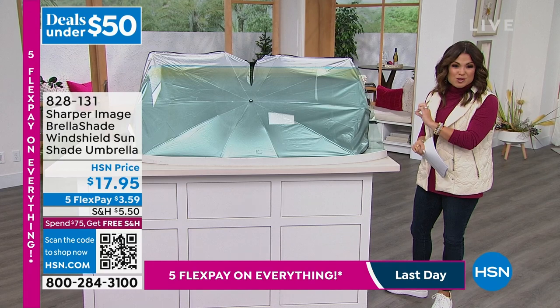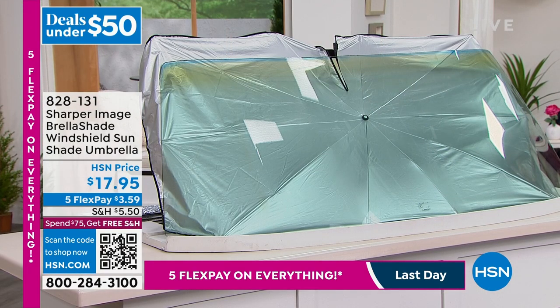This is so much more convenient and super smart, and our price is amazing — $17.95 for this, and the Flex Pay is just $3.59. Go ahead and get yours ordered.